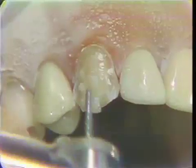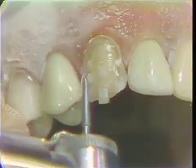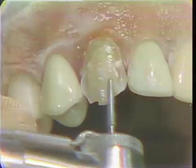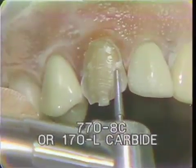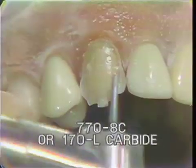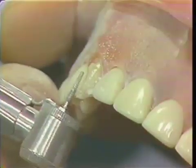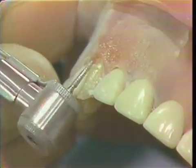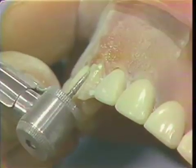Now we will start by reducing the incisal portion by cutting the little islands away, bringing this into the inner proximal. Now you will notice here, if we can get a profile shot of this, that this will be done in two planes. This is the incisal cut, and then the cervical cut will be in this plane, because that labial surface of the tooth is curved.